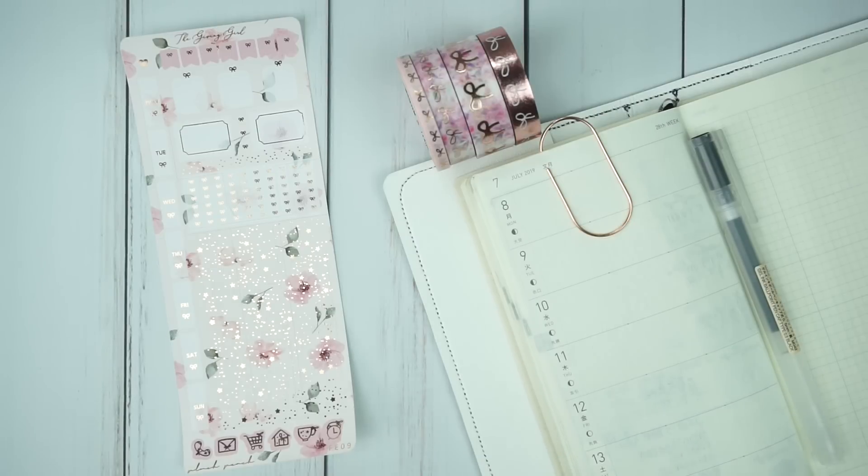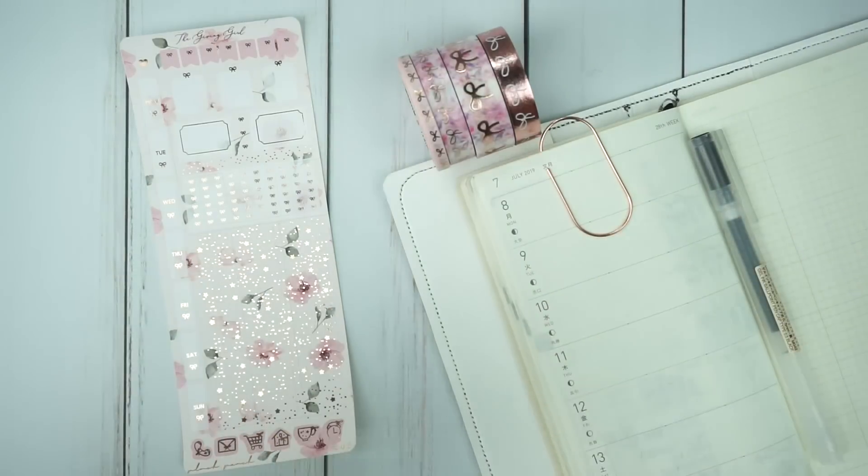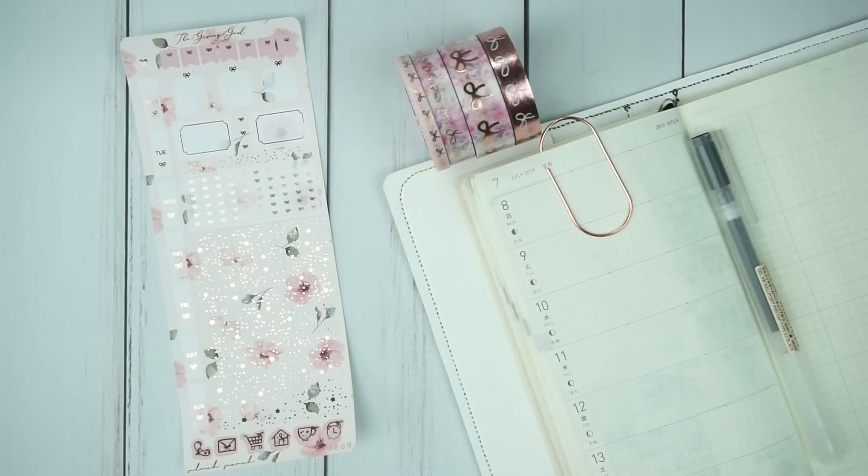I'm going to be doing a pre-plan in my Hobonichi Weeks for the week of July 8th to July 14th, and this is going to be a special video because it is a collab with my girl Jo of Ice Cream Jo on YouTube and Ice Cream Jo Plans on Instagram. Be sure to check her out — I will have all of her information below. Send her my love, tell her I sent you, and just check her out. She is awesome and just so funny. I love her.